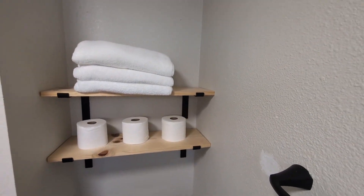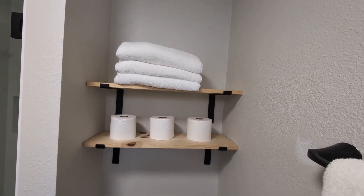Overall, very happy with how these came out and very cost effective. Highly recommend this product.